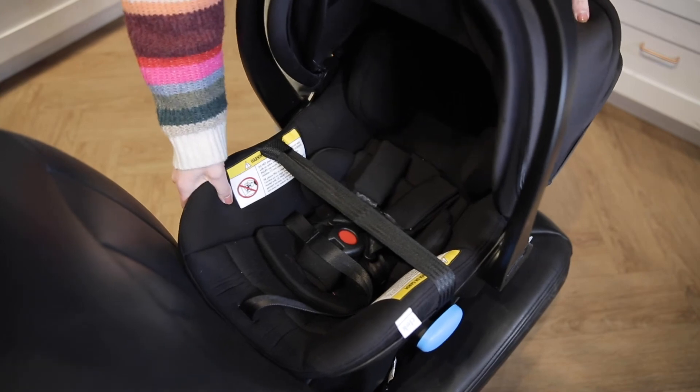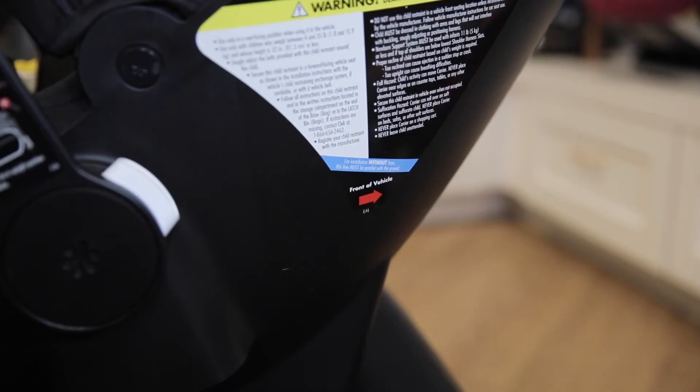Check your installation making sure the Lingo does not move more than one inch at the belt path. Double check the recline reference line is still level with the ground.